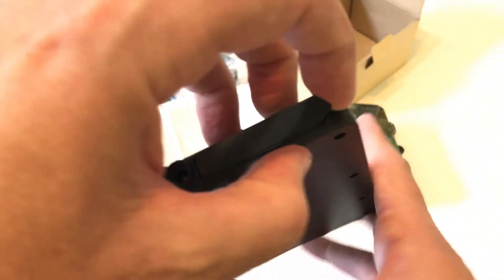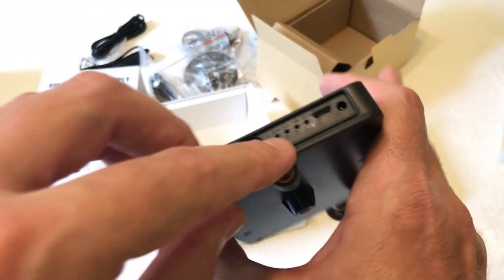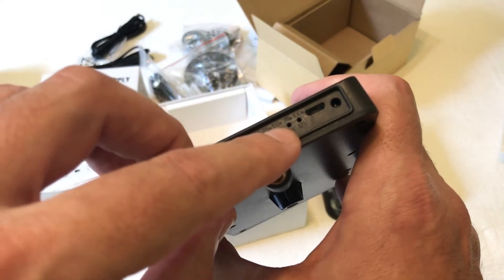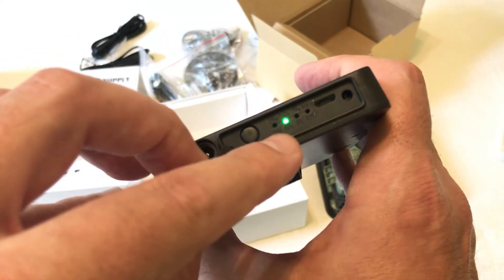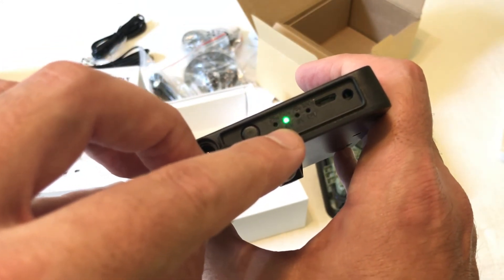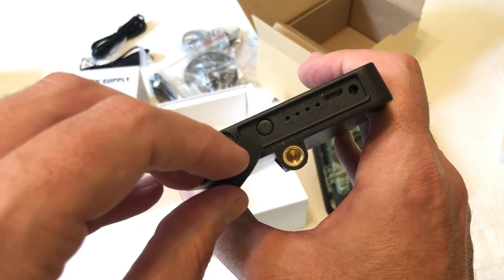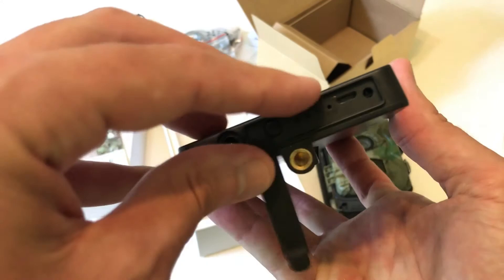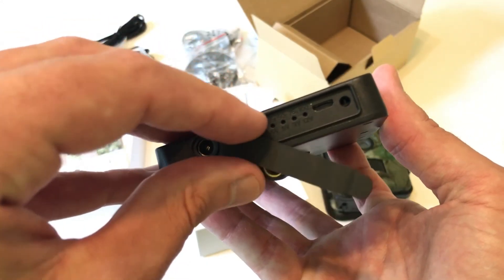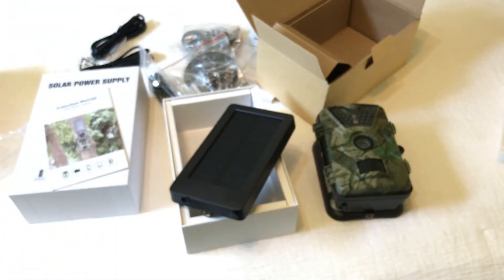Another nice feature on the solar panel is a flap with a button. For this camera you'd run it on 6 volts, but my Moultrie camera runs on 12 volts, so you can adjust the voltage of the solar panel. When you click the button it shows you what voltage you're on. It also blinks to show how fully charged the solar panel is. I've used solar panels before that give no indication of charge level, so this is a great feature. That's a quick unboxing of the camera.